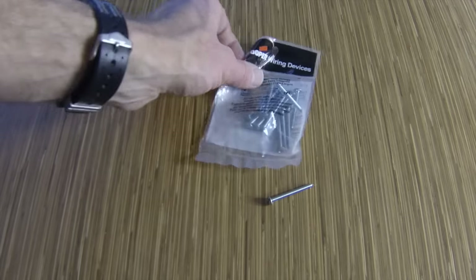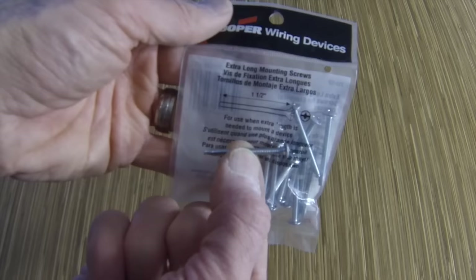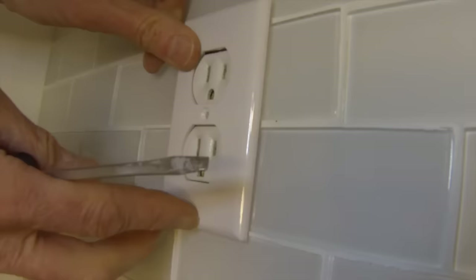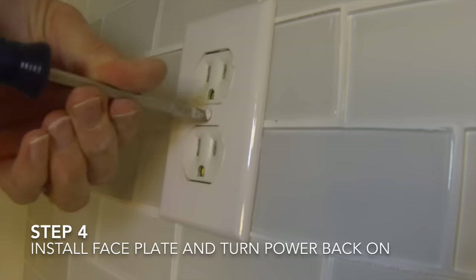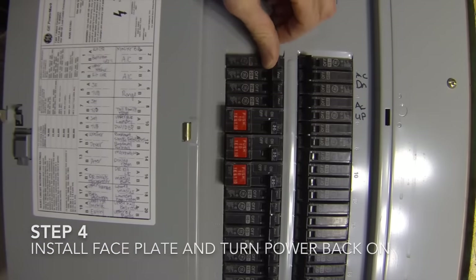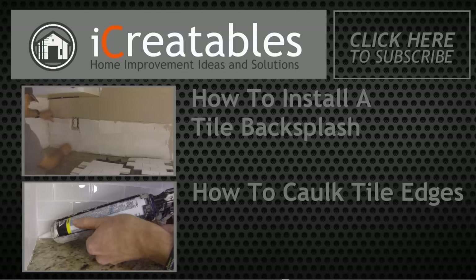If the screws that came with your switch or outlet are too short to reach the handy box, then you can purchase longer screws in the electrical department of your hardware store. After the outlet is mounted, you can install the face plate and then turn the power back on. Continue learning about tile projects by clicking on one of these videos.